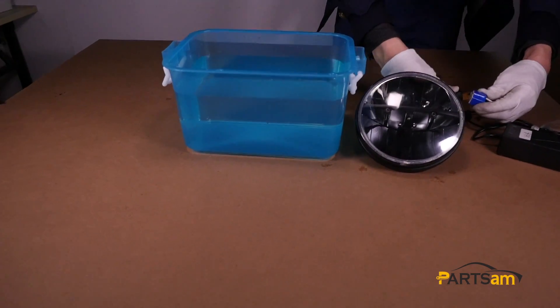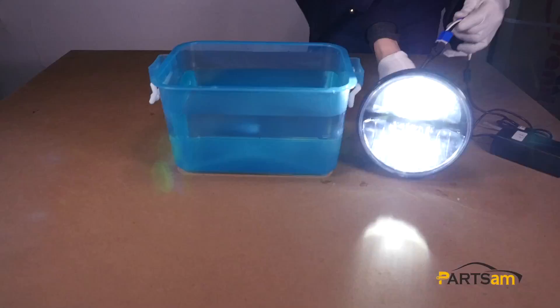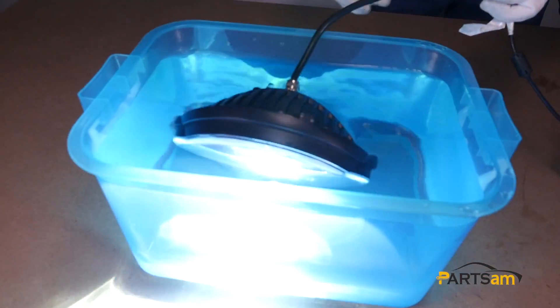This 7-inch H4 round headlight has superior waterproof capability. Even if we switch it on and put it into water like this, it can still work.